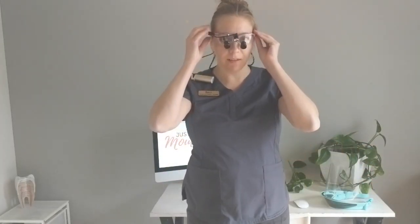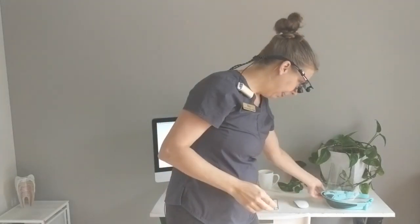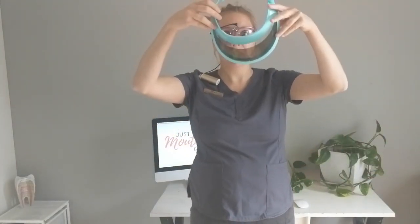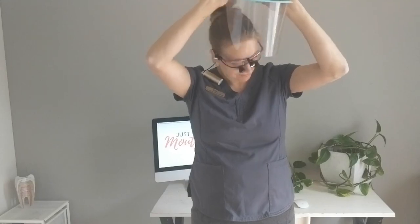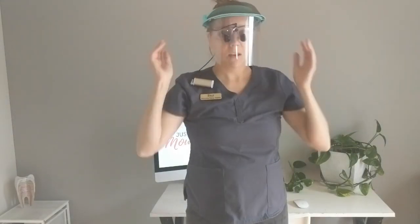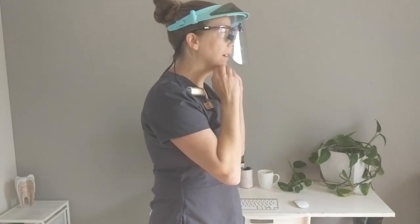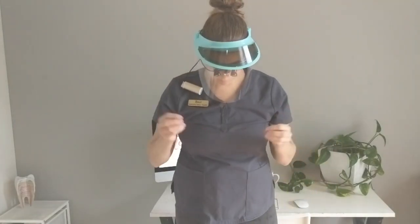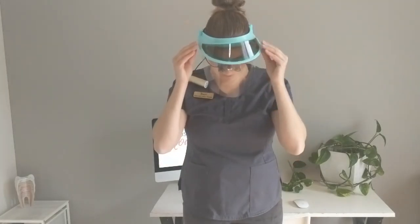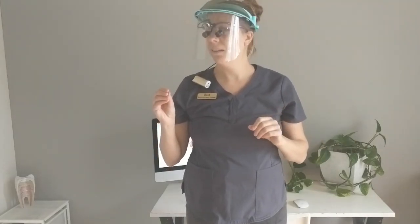I don't have any issues wearing this with my loupes — let me put them on together and show you how it looks. Here are my loupes, and this is the battery pack for the light. And then the face shield goes on top. Be careful you don't get the arms stuck in your ponytail! Here's a side profile — it's not sitting very far away from my face. And you can see working with it, it doesn't fall off. The back buttons hold it pretty tight.